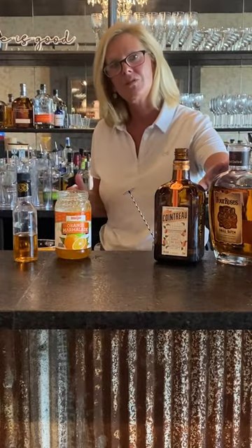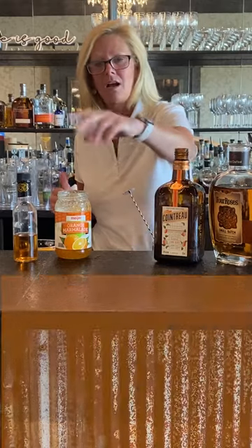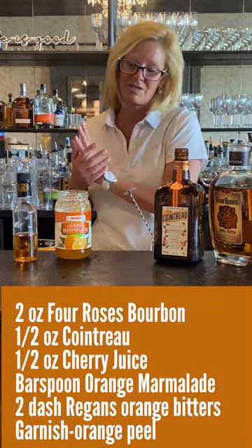We're gonna use Four Roses, an excellent bourbon, Cointreau for an orange curaçao, a little bit of orange marmalade, and orange bitters.